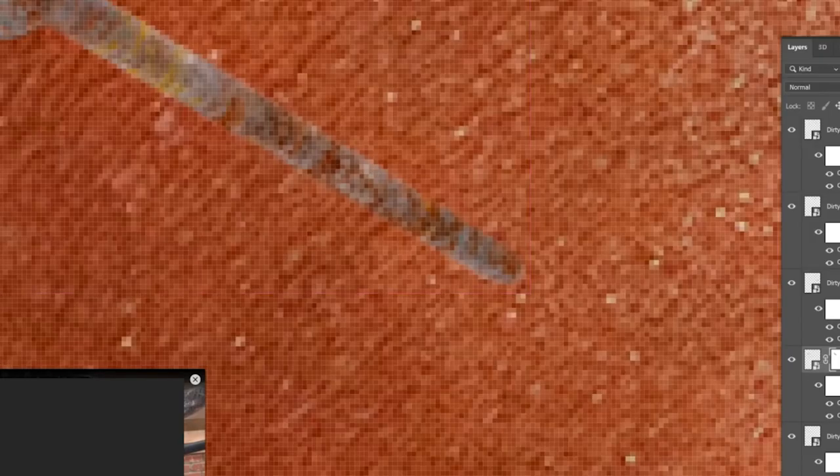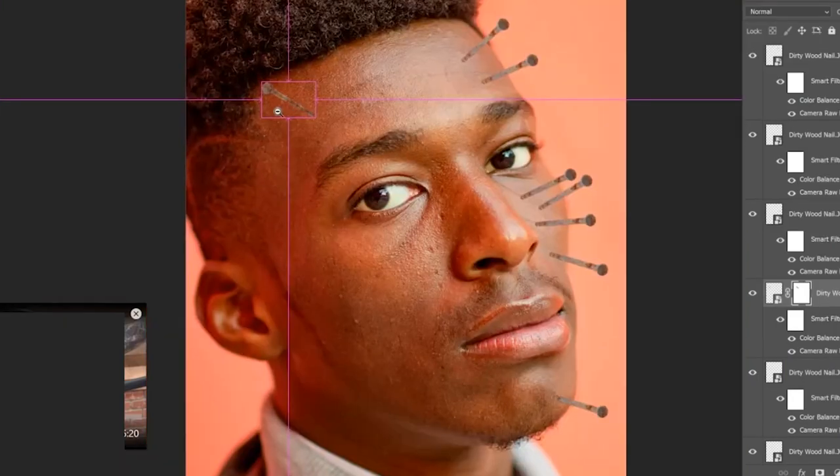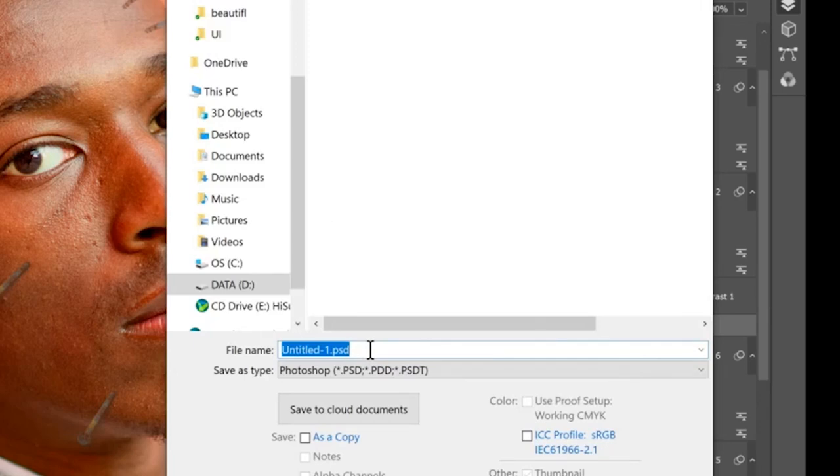Poor guy. If you knew what's going to happen to his face, he would have never made this photo. I still haven't saved this? Are you kidding me? Do you want me to have a heart attack?